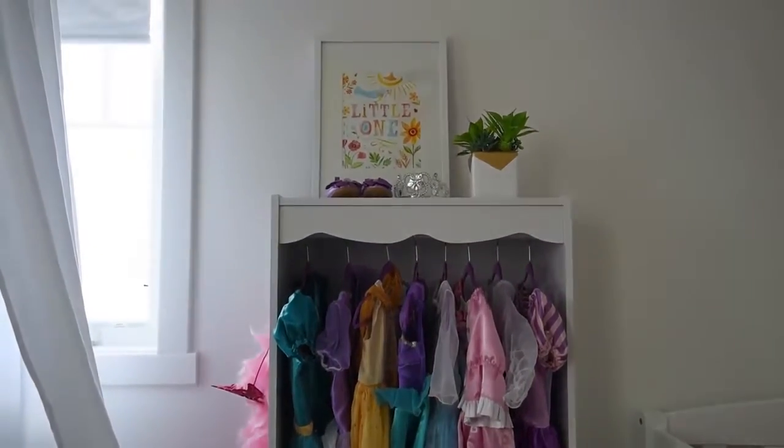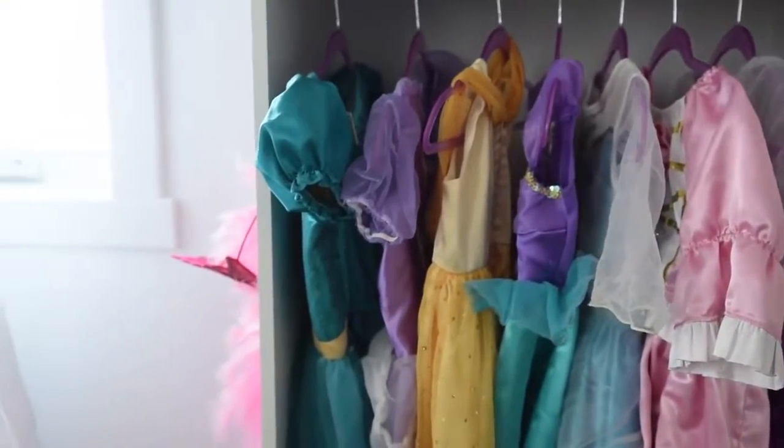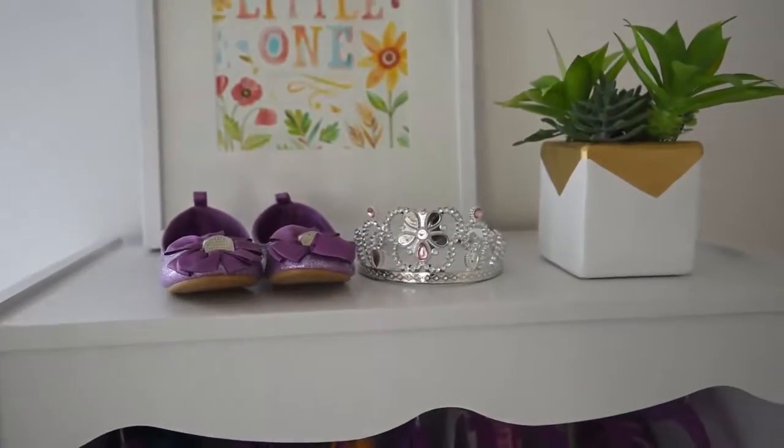This is also a sneak peek of Little B's bedroom makeover week five and I cannot wait to share with you the final reveal of her little bedroom makeover.